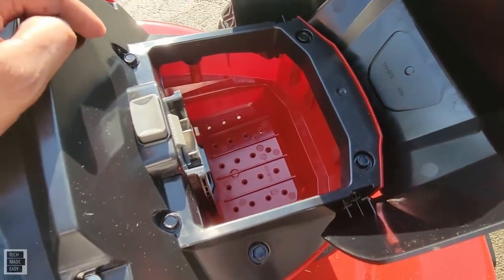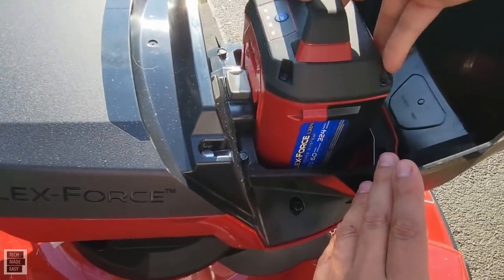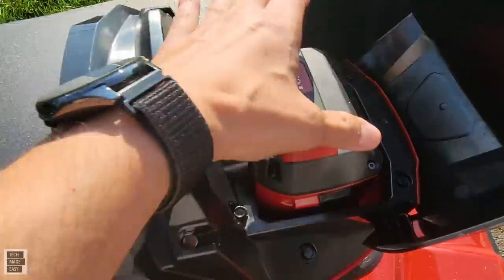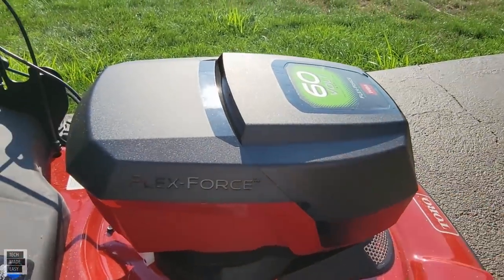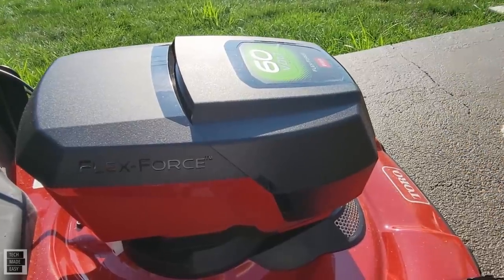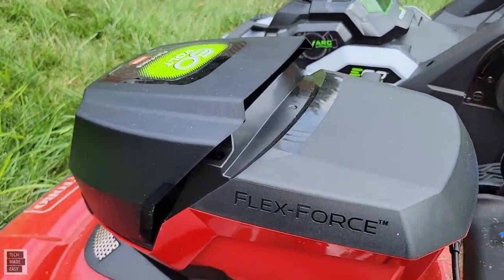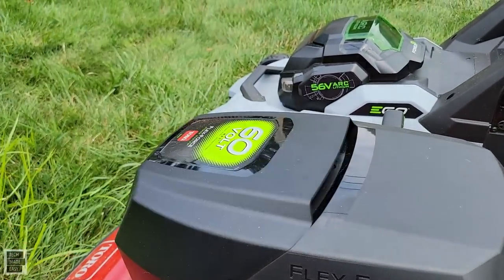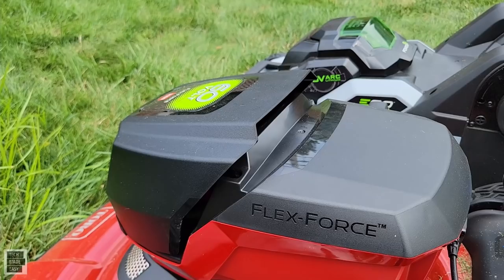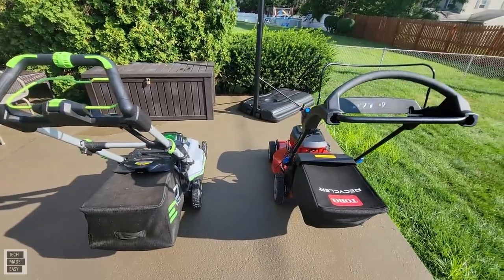On the Toro battery compartment, you have to hold it up — it doesn't stay on its own. The metal connectors are raised with drainage holes, which is good. You push the battery in using the grooves, and push a button to pop it out. One thing to note: when the compartment is closed, you can't see the battery meter, so you don't know your charge level while mowing.